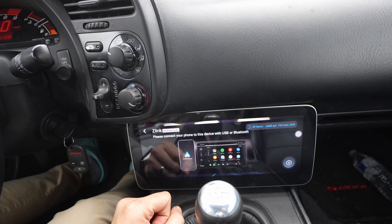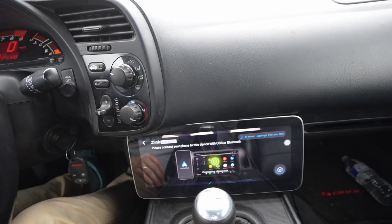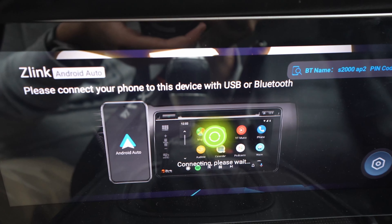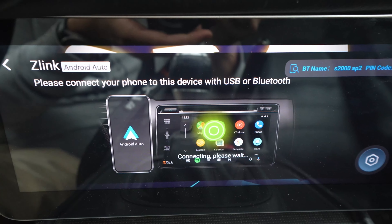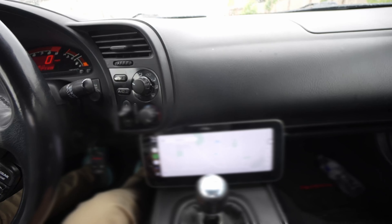I'm going to go on Android Auto and it should boot into my phone. It's connecting right now — you can see the little loading indicator, which is actually called a throbber, which is an interesting way to call it — and boom, right there is my Android Auto.